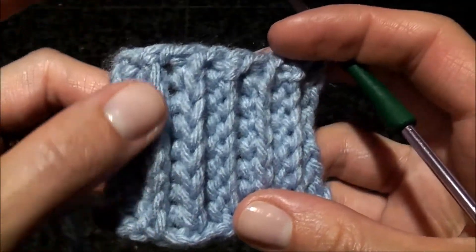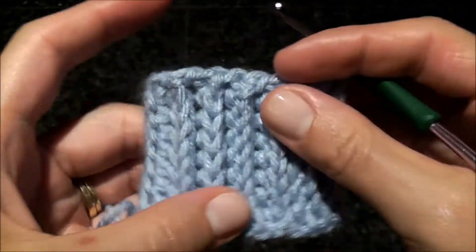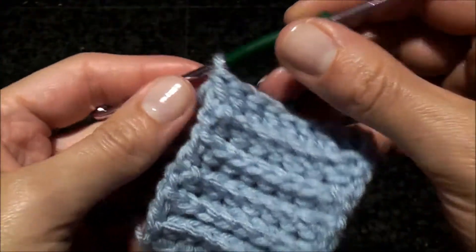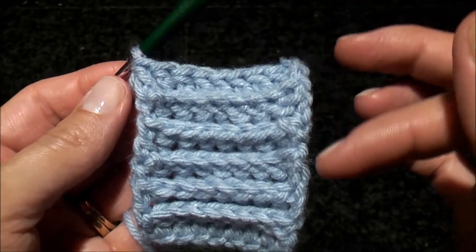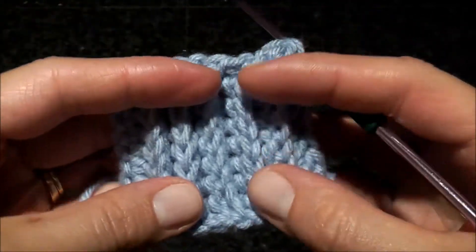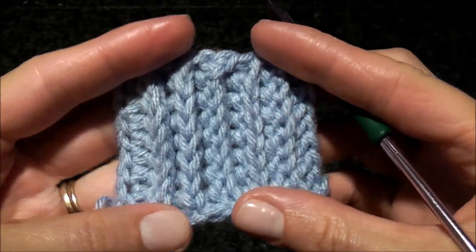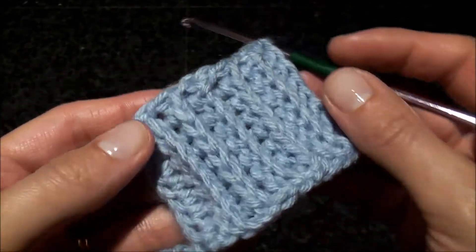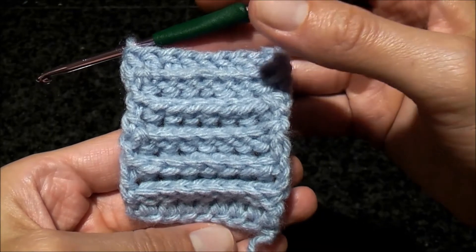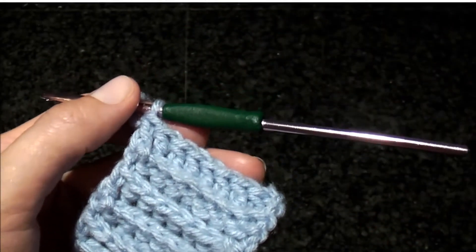These chains are kind of close together. You can also do this technique with treble crochets, because doing front post and back post stitches brings stitches closer together, so it will look good with treble stitches as well. This is the second way of doing crochet ribbing.